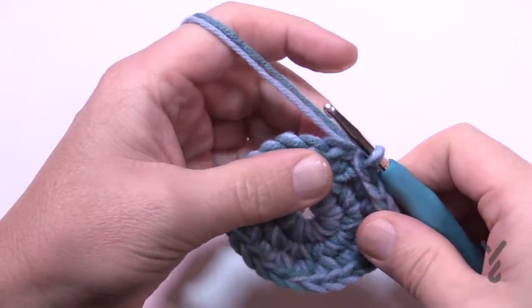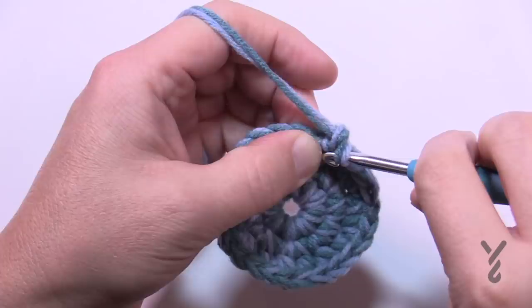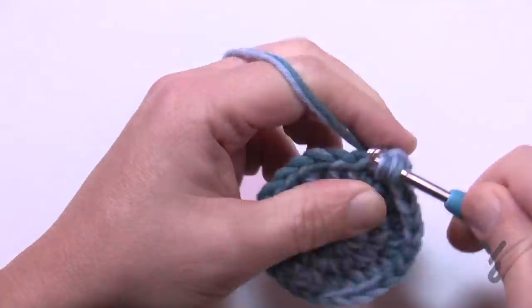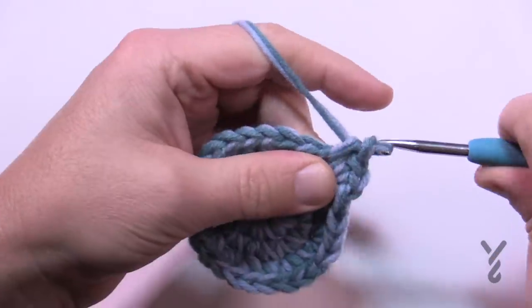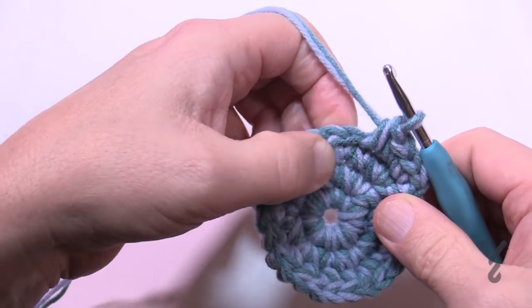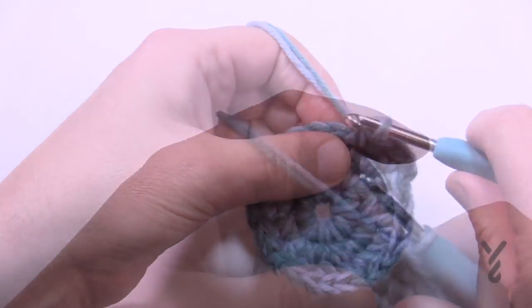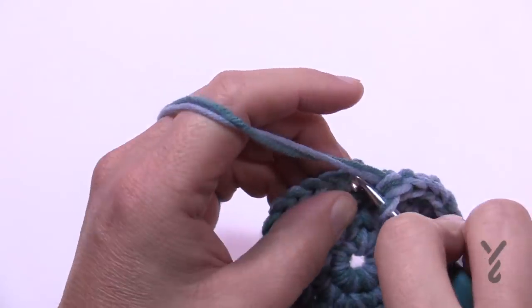Let's begin round number four. Chain up one and we're putting two single crochets into the first one — so 1 and 2 — and then in the next two stitches there's just one each. So the repeat pattern for round number four is: two into the first one, and then 1, 2 on their own. Please do that for round four, and then just slip stitch to the first single crochet.